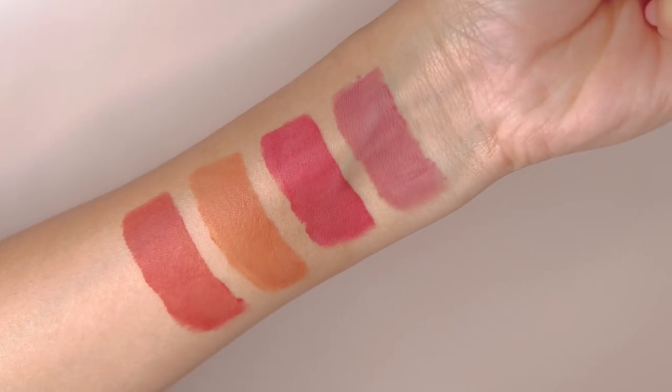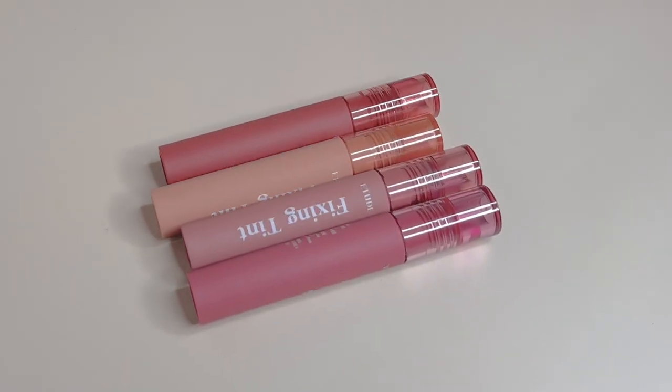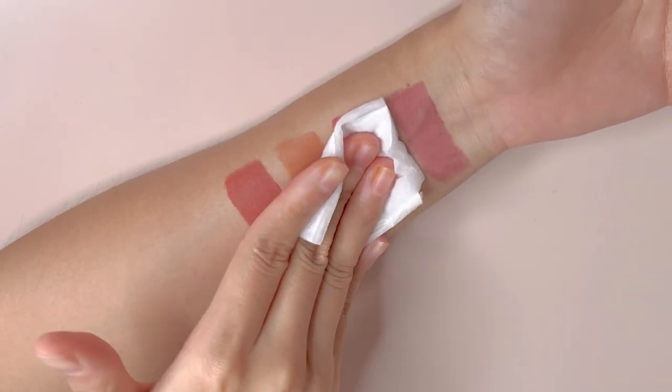This is all I have for today, guys. They are long-lasting and the colours are so beautiful. I am in love with these Etude's Fixing Tints more than I thought I would be. These will be best friends for many of us during these mask periods for sure. Thanks for watching till the end and I hope that this video was helpful for you. See you in my next video.